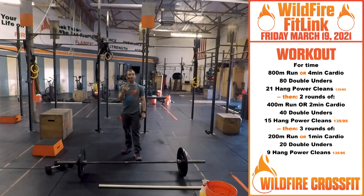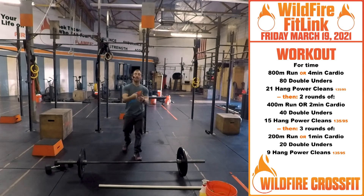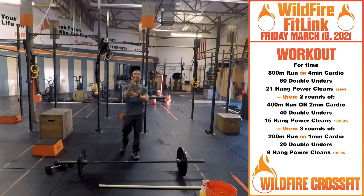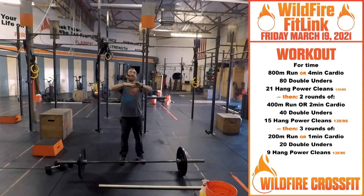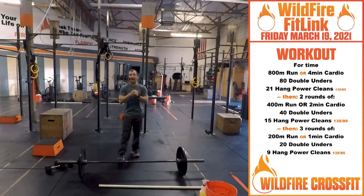Once you finish that, you're heading back out for two rounds: 400-meter run or two minutes of cardio, 40 double unders, 15 hang power cleans. Those two rounds done, we're on to round three: three rounds of 200-meter run, 20 double unders, and nine hang power cleans to finish the WOD.